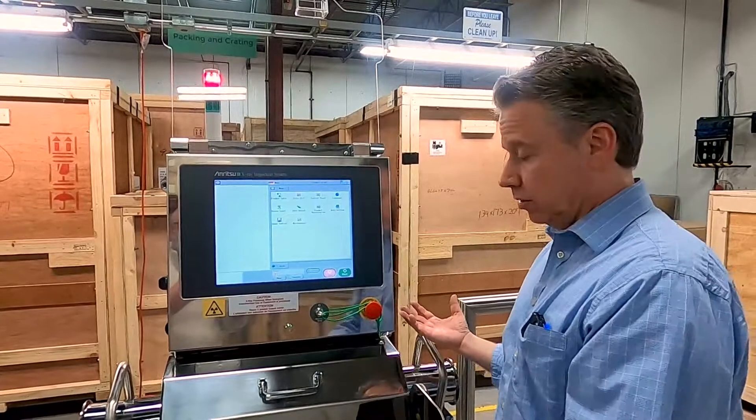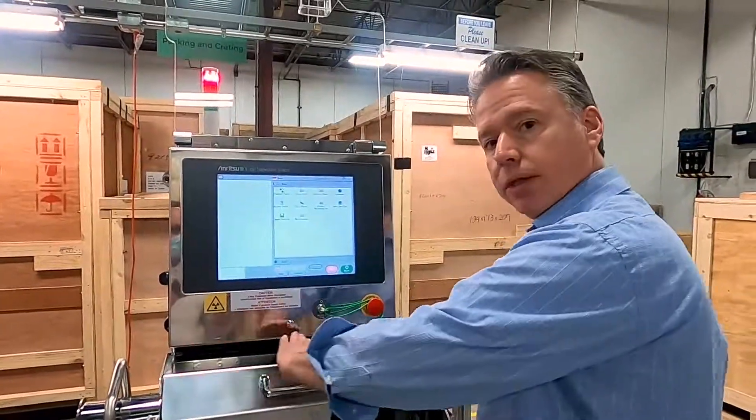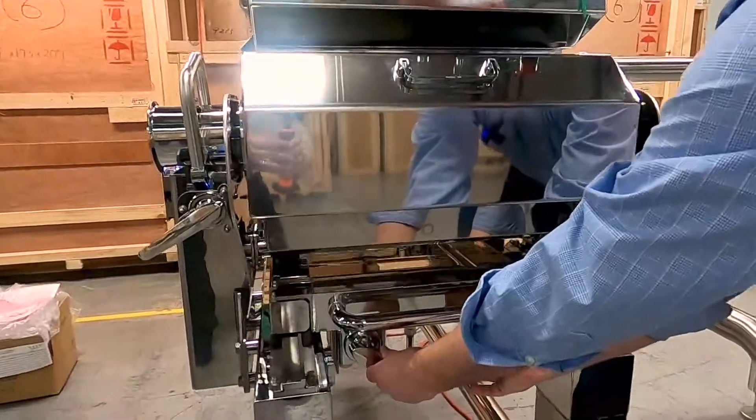Another nice feature of this machine is that everything comes apart without any tools. We're going to show you how to pull the system apart for cleaning and show you what this manifold actually looks like. I'll slide it back out to the front, or run position.